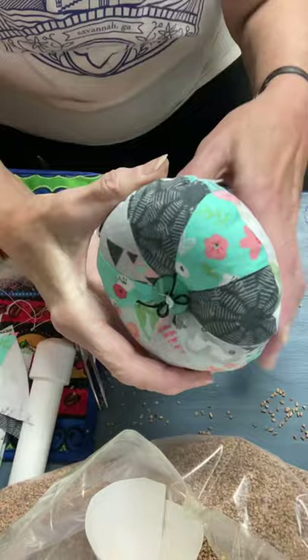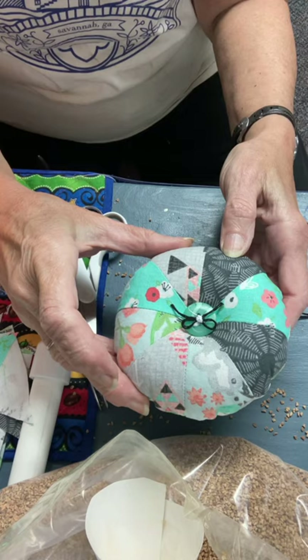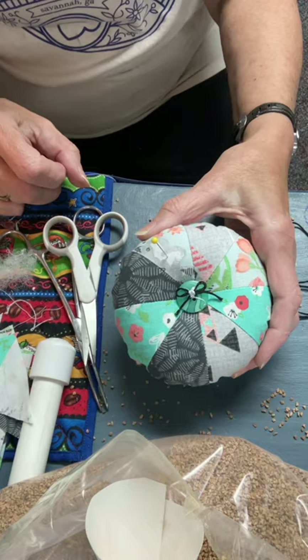I found a button that looked pretty good with this one and stitched it on. I went all the way through to the back side and stitched it on with a piece of embroidery floss, then tied a little bow in it. I put some white glue on the bow to make sure the knot will hold, and when that sets up it'll be nice and hard. You can see how nice and firm the little pin cushion is — it works great. You can stick all your little pins right in there. Hope you had fun making yours — tomorrow we'll move on to the next project.